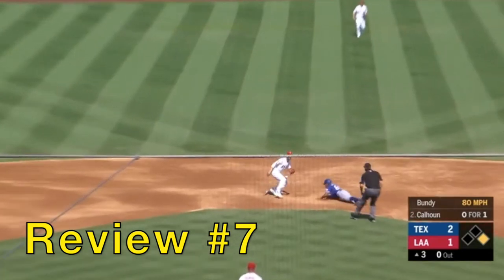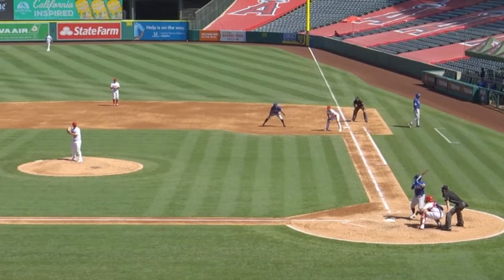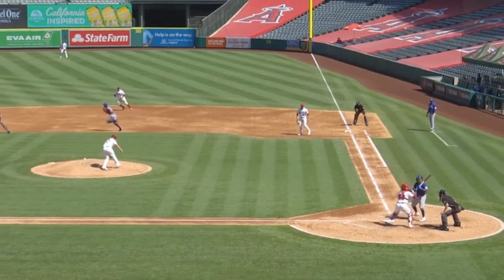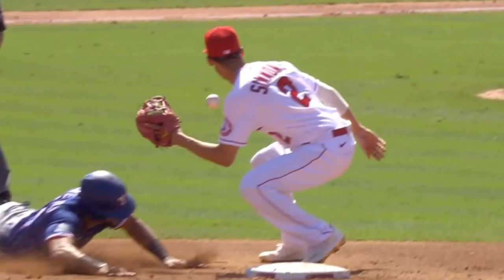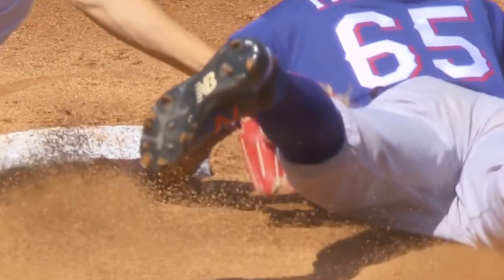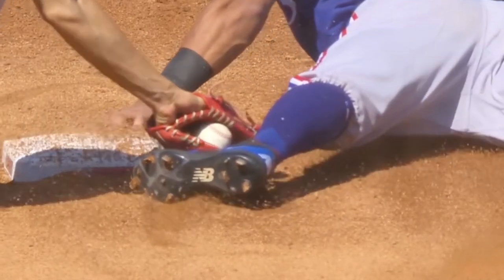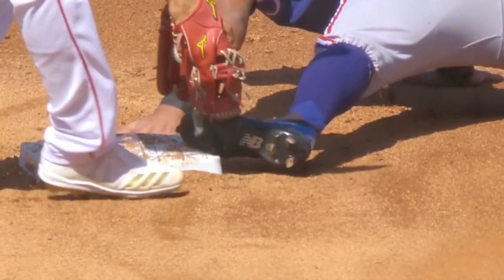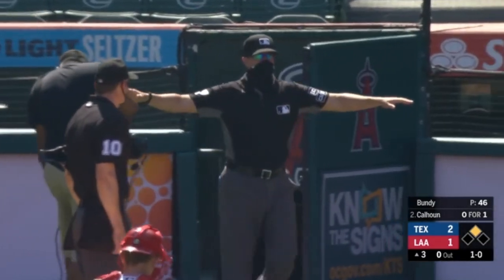Review number seven is a tag play at second — Liotos Tavares. Did he get in there? Original call safe. Look at this jump — the ball's not even released yet and he's just gone. It was a great throw though. This angle doesn't work; we need a different angle. His hand — does he get in there? But you can't see the other side. Did he tag him? Was it a tie base? It's just a tough angle, can't really tell. His hand comes off but his foot's still on there. Enough to overturn? Nope, he stays.